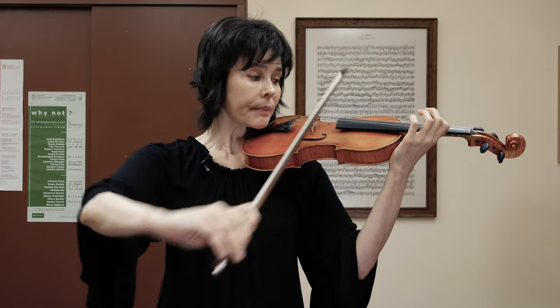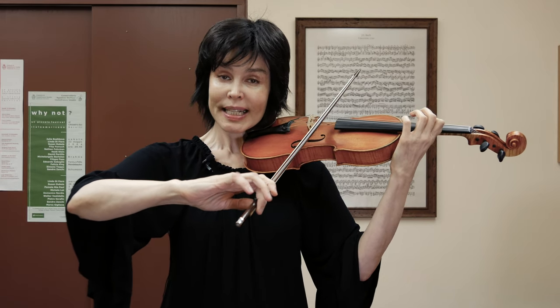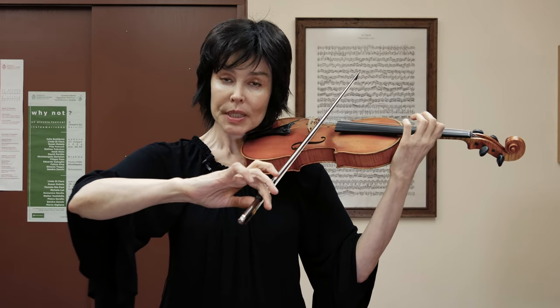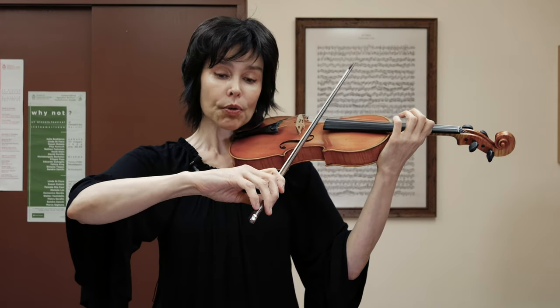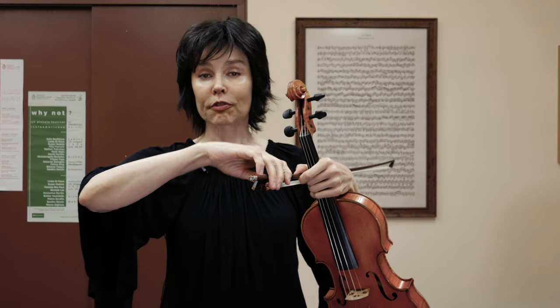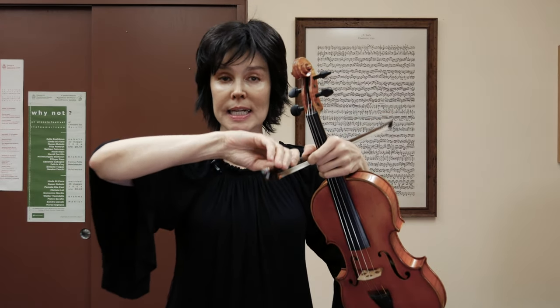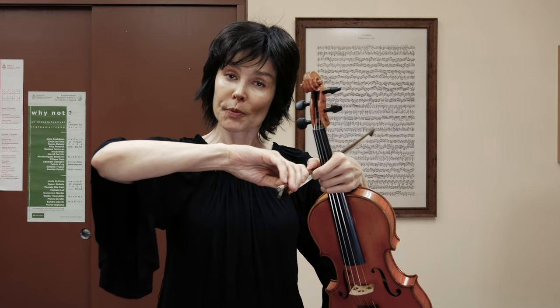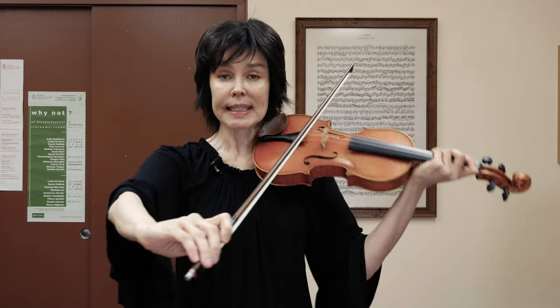Again, it's primarily the first finger, but the second also keeps helping the first toward the same goal. However, the finger that really helps us regain the correct, comfortable frog position — in other words, not to get stuck in the pronation that we achieved while doing things at the tip — that is the third finger.